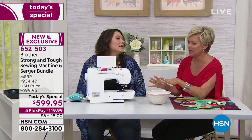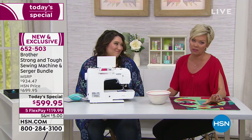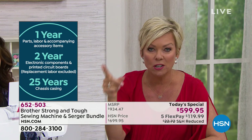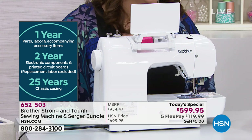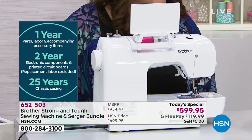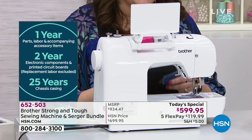Let's go through the list of things you can do on this machine. It comes with a 25-year warranty. Brother started in 1954 and has been such an innovator all that time, and all the support you need is there. There's the full year, two years, and 25 years on the chassis casing, which is incredible because there's metal gearing. This is a workhorse. How else could you go through 18 layers of denim?